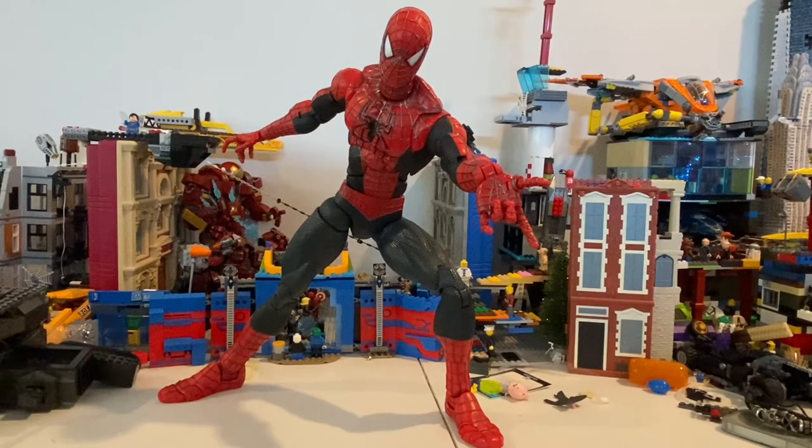I have the Spider-Man 2 movie figure. It has 67 points of articulation. I used to have this when I was very little. I remember we had a yard sale — I begged my parents not to sell it, but they sold it for $20. I loved it, but there were some broken pieces. The fingers were detached.